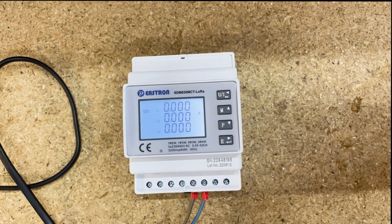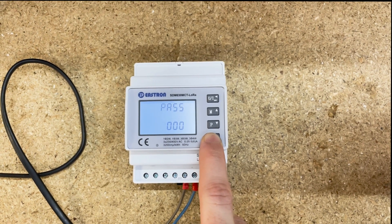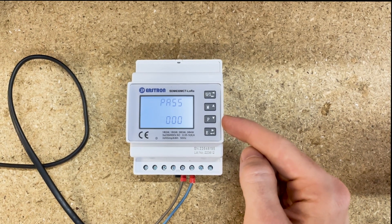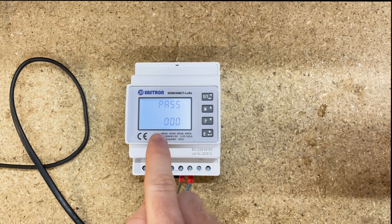Hold until you get the password prompt. As you can see on the buttons here, we've got arrows — we're going to use the arrows to change the password to 1000. Just press the M button and the up arrow once, and you can see that changes to 1000.